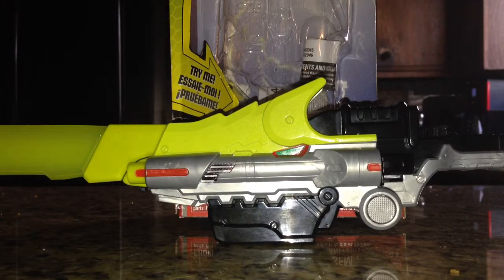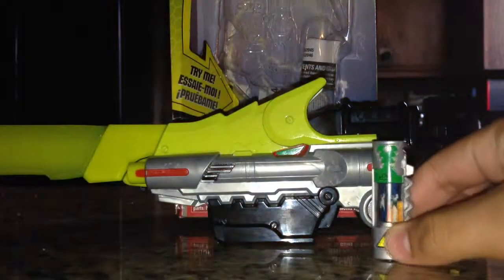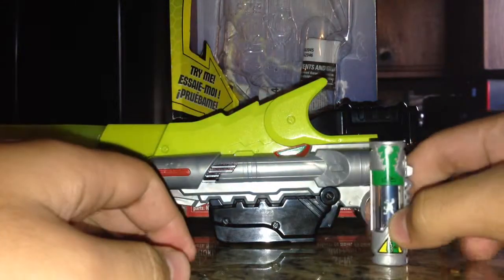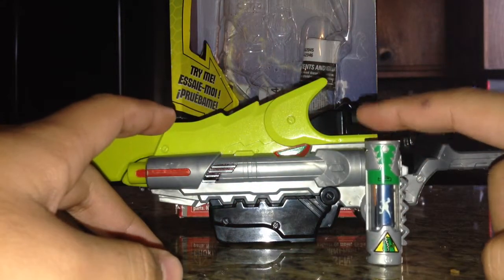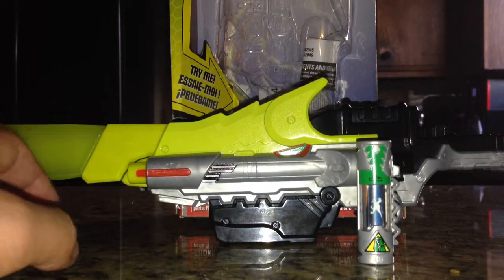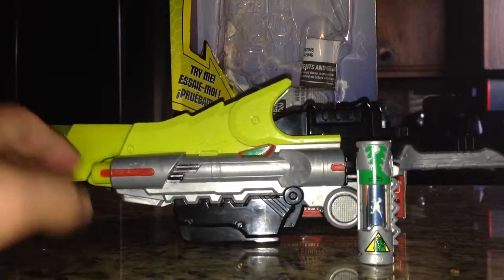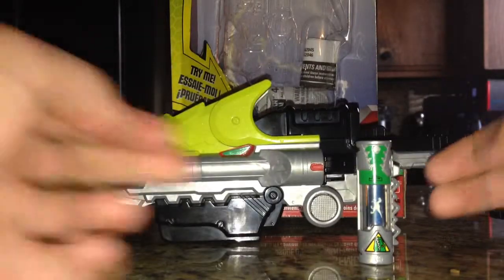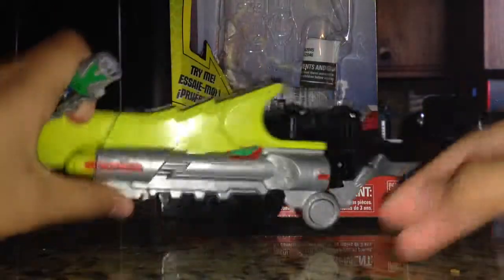This is the bladed sidearm that each of the Rangers have access to. And of course it comes with another Dino Charger — this one is the Velociraptor Charger. Let's take a look at the box, then the Charger, then the Sword.